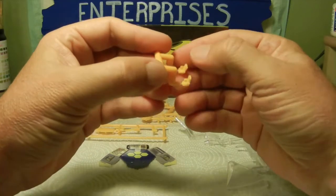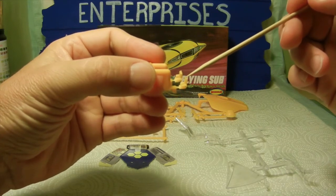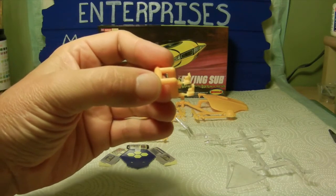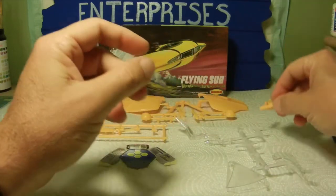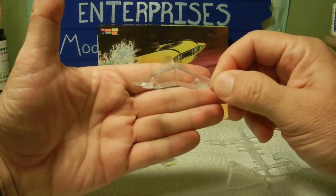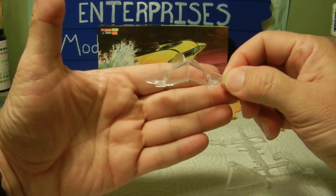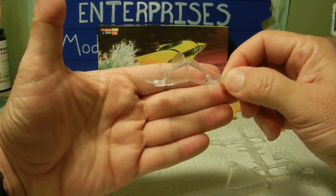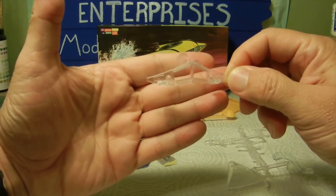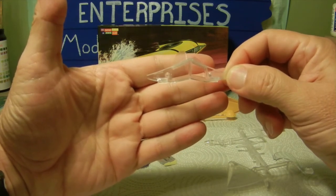Next we have the two little chairs that Admiral Nelson and Captain Crane sit in — very simple, basic chairs that get glued into the interior of the flying sub. Then we have the windshield for the front of the flying sub, which is all transparent clear. We will be painting portions of it where necessary. There is a little bit of flash on it that we'll take care of later, but it's not a bad little detail.